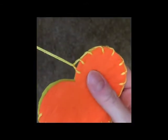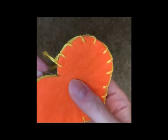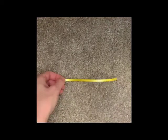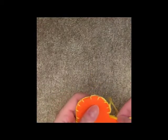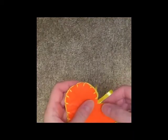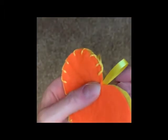Now you need to do the back of the heart, but as you get to the middle make sure that you leave a small gap so that you can put your ribbon in. Cut your ribbon to approximately 15 centimetres to make a small loop. Then place this into your heart and push it down so there is a small loop at the top. Carry on doing your blanket stitch but at this point make sure that the thread goes through the ribbon to secure it into place.